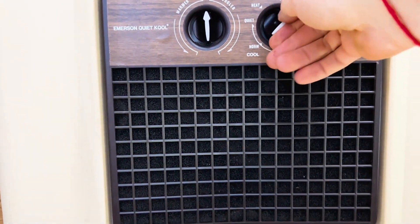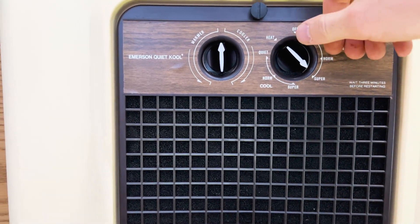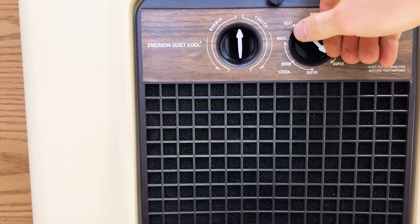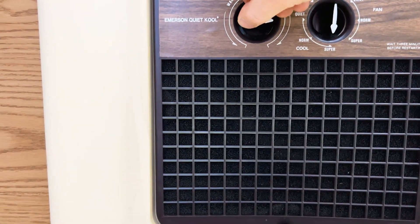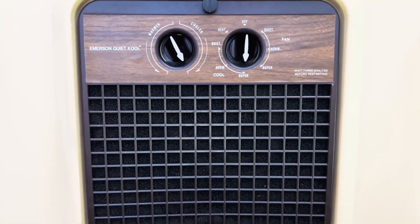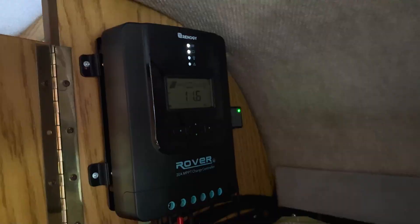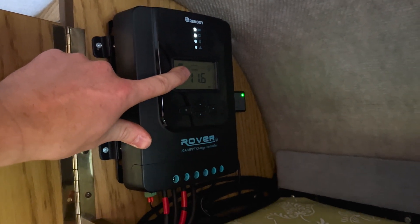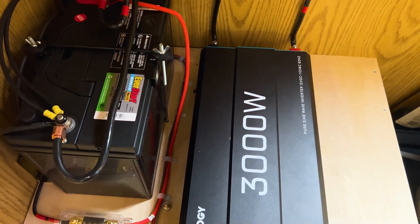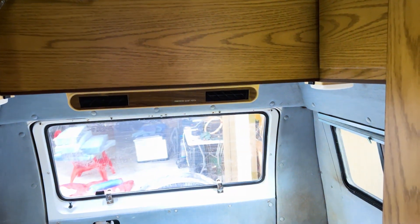We'll turn the fan on first. That's the fan. Let's go for super and cooler mode. The cold air is coming out — I love it. The controller is showing less than 12 volts of charging, obviously because it's on, and the inverter is going. Working fine. It's handling the super mode pretty nicely.